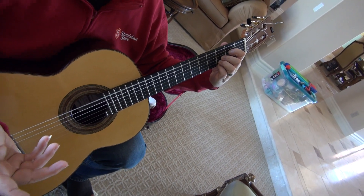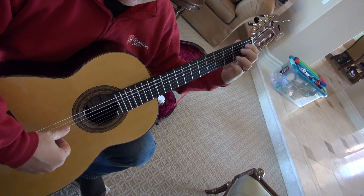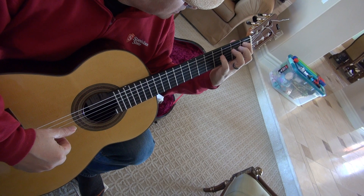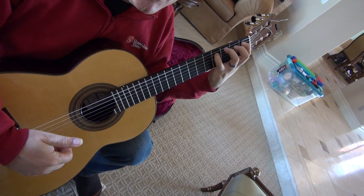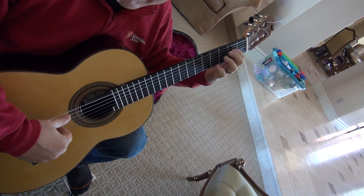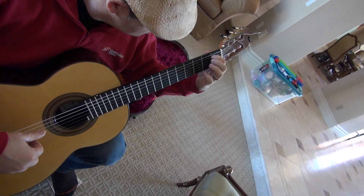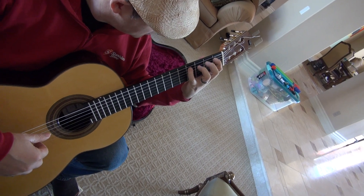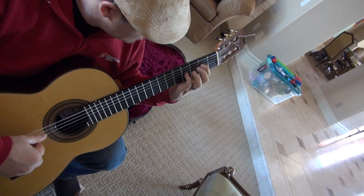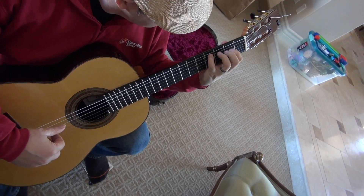And here comes perhaps the most difficult part of the piece. So you have A, hammer to one. I suggest hammering that as well — you could play it, but I suggest just hammering. C sharp. One comes over to grab the E and play that with I. So: thumb, then index. This is the right hand.